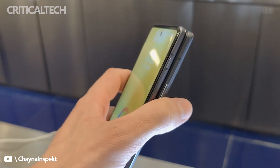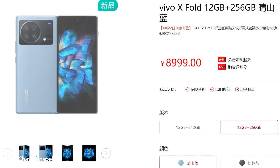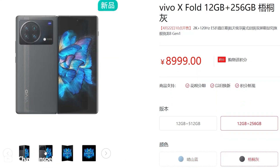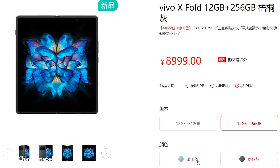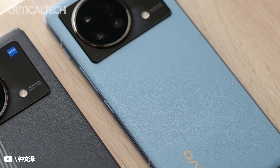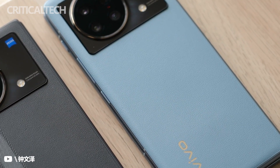The Vivo X Fold is already available for pre-ordering in China, with the 12GB RAM / 256GB storage version asking for 8,999 yuan — around $1,410 — and a higher-end version with twice the storage going for 9,999 yuan, about $1,570. You can pick either blue or grey, both wrapped with vegan leather on the back.